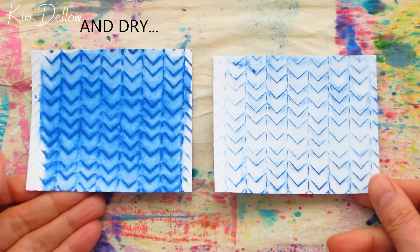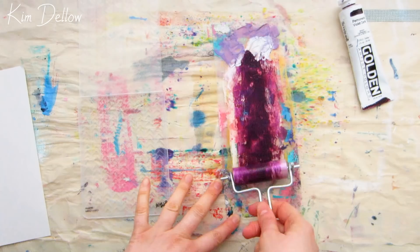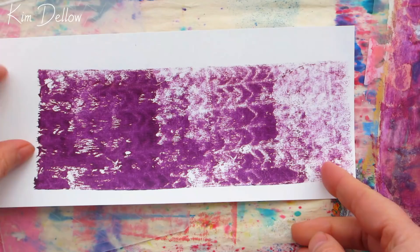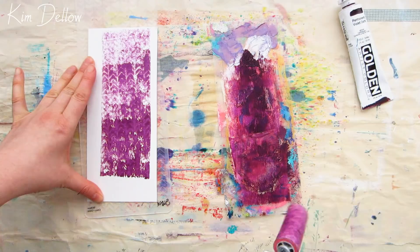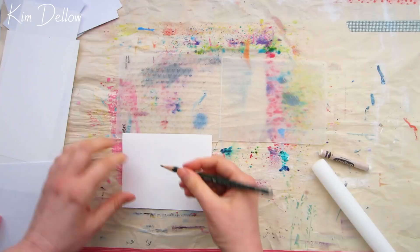For technique number four, I've got my brayer out again along with acrylic paint. The trick to this one is getting the right amount of paint onto your brayer to get the look you want. Paper tends to work better with this technique than cardstock, unless you have a very thin cardstock — but use whatever you have to hand and see what looks you get. You also tend to get better results with a thin layer of paint on your brayer, so brayer off any excess paint on a spare piece of paper first.